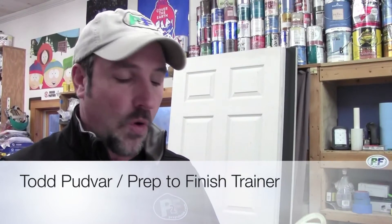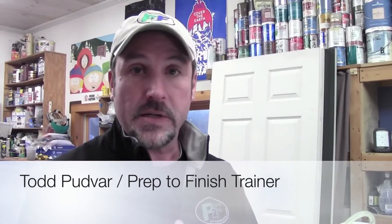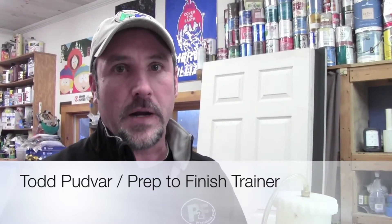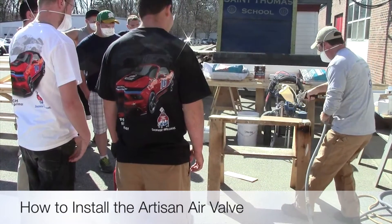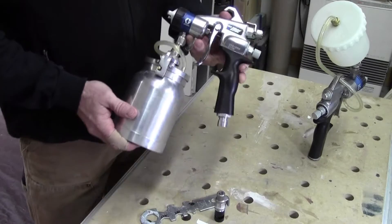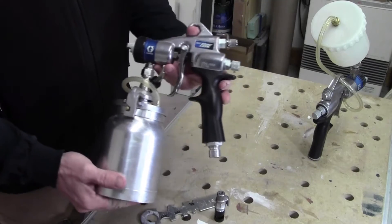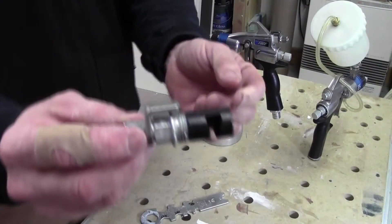Being able to have better control over your air flow to your liquid for atomization is very important, and having the Artisan valve with the HVLP edge gun maximizes that for you. Today we are talking about the HVLP edge gun and how to install an Artisan air valve kit. This is the valve right here.